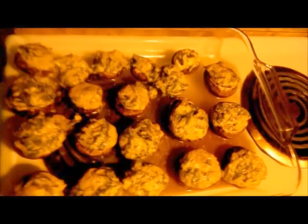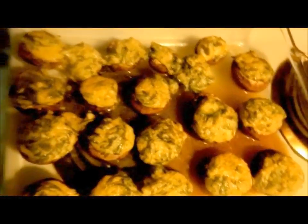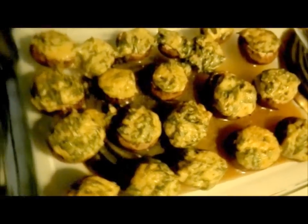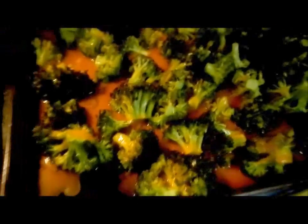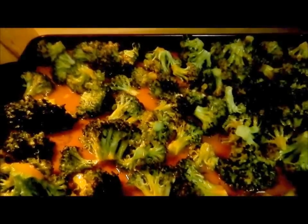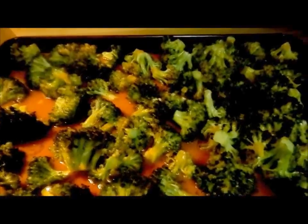Okay greetings, this is Renee Kay. I'm coming here to show y'all that we just did two recipes that the Sweetest Vegan put up — the stuffed mushrooms and the Buffalo wing broccoli. I can't remember exactly what she called it, but anyway go check out her channel — she has really simple videos.